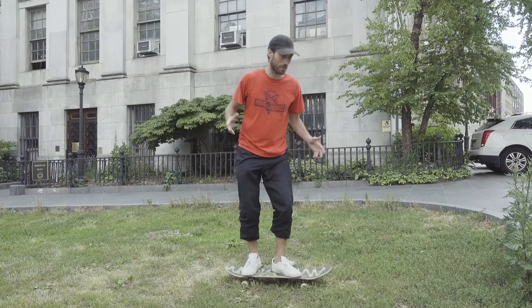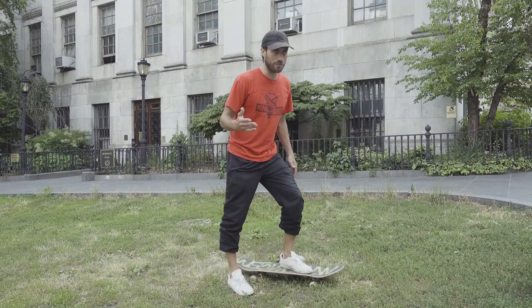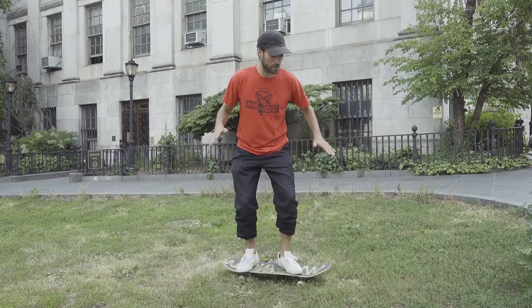The first way you need to learn how to bail — basically before you can even really do skate tricks — you just want to learn how to walk off your board. I'm going to do it on the grass, which is a great place for beginners to start. If you don't know how to fall, you don't even really know how to stand well on a skateboard, because as you start to learn how to push around, you'll get your momentum. The first basic thing you need to do is just learn how to bend your knees and walk off your board — just like that.